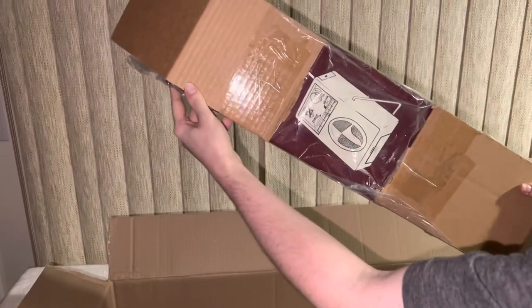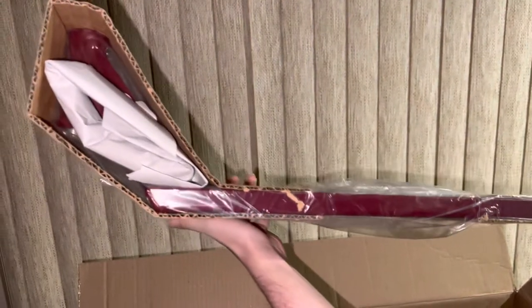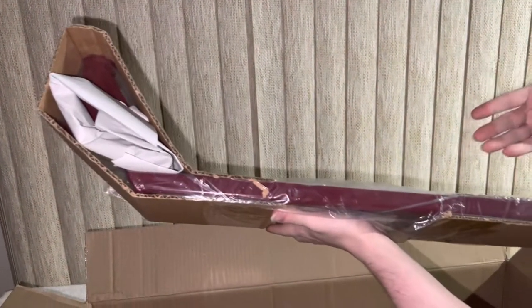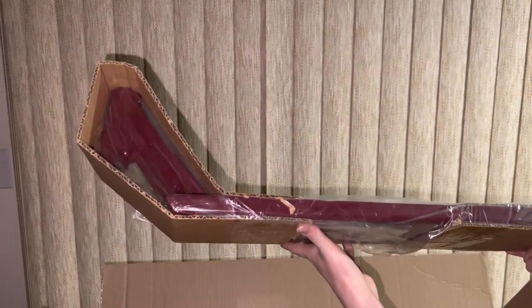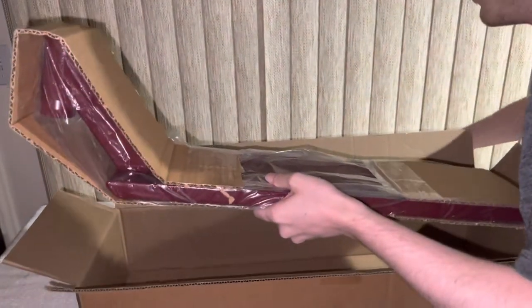It is a TSI Zenith deck in Bing Cherry Red. This is one of the first 50 pre-orders that they did about a year ago — they only did 50 of these for the pre-order in this color, and then about a month later TSI ended up doing 50 more because they sold so well.